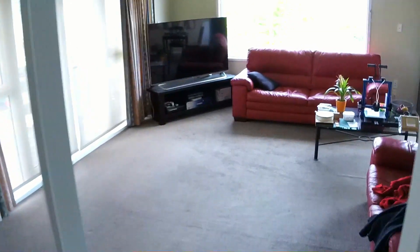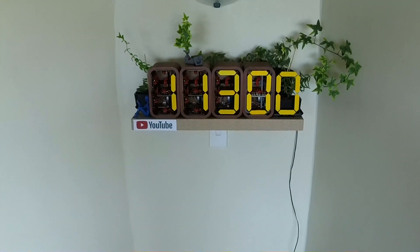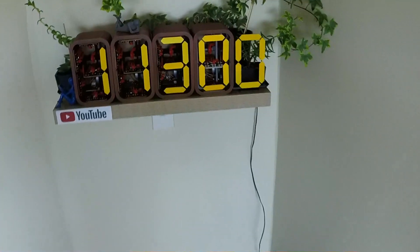Let me show you. Since the last time you've seen it, more people have subscribed to the channel. Also, the plants have taken over the shelf.